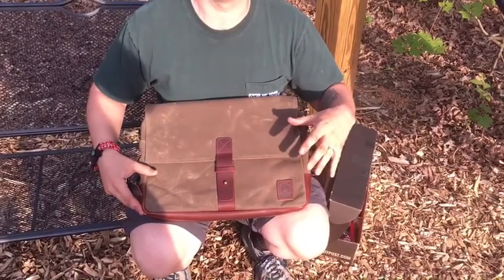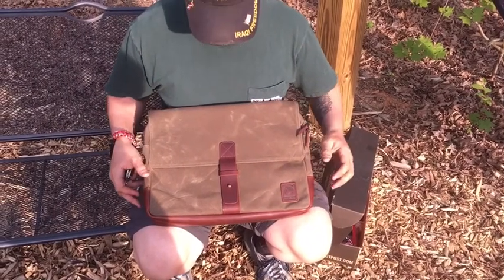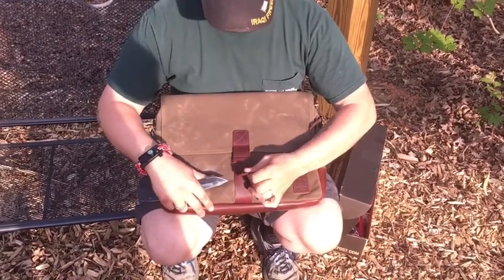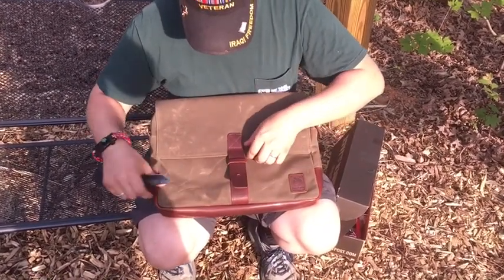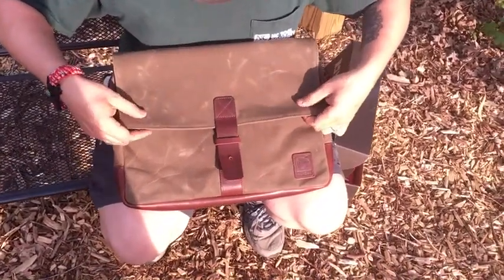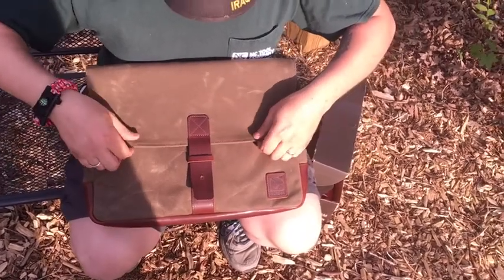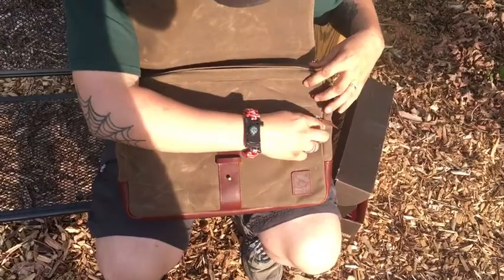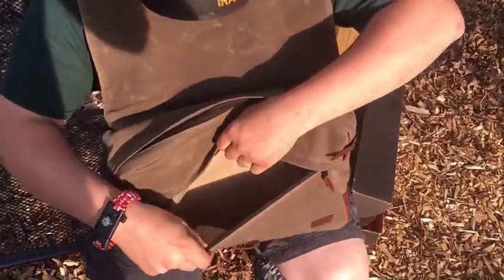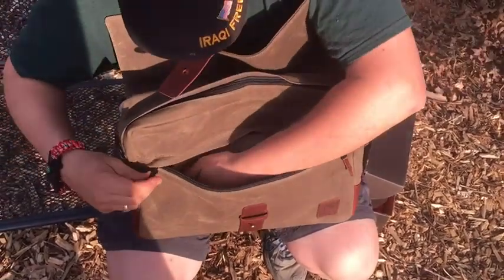Everything on this is made in America, all sourced in America, keeping it in America. It has these awesome little leather straps with an old school buckle on it. First look as I open it up — it has two heavy duty magnets in the corner to keep those flaps down. As you open it up, the first thing we have is a zipper pocket with a nice coyote tan liner — a good size pocket.